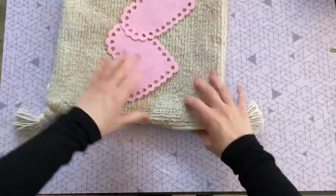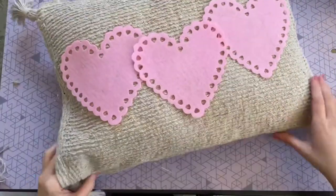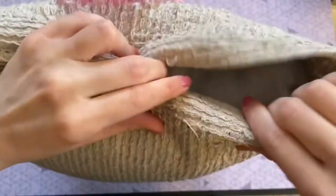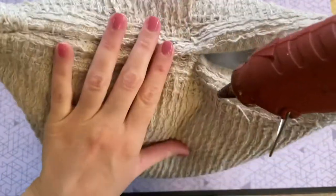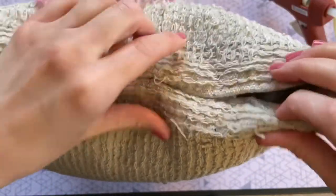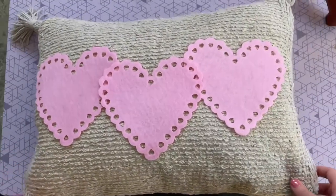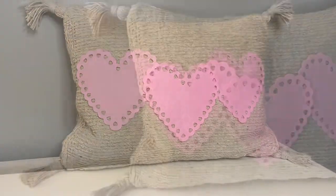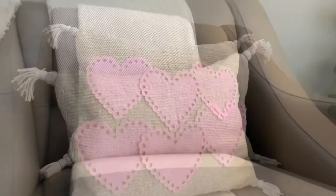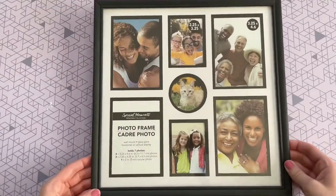To stuff the pillow I'm using regular polyfill — I order mine from Walmart in a 10-pound box, which is the cheapest you can find. You can also find polyfill at any craft store, or cut open an old pillow and use that stuffing. Finally, add some more hot glue to seal the pillow closed and you're done! This is probably one of my favorite DIYs ever — I don't think anyone would guess it was made entirely from Dollar Tree products.